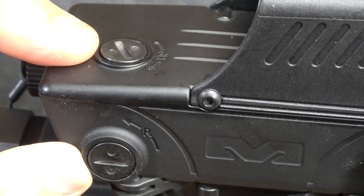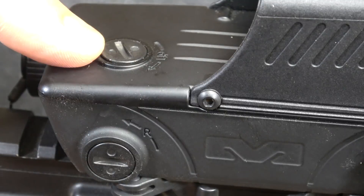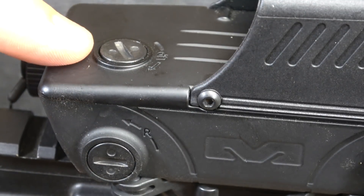Here are the adjustment settings — they are half MOA. You have your windage and elevation, which can be adjusted with a small screwdriver or a coin. You can see you have a pretty wide field of view with this lens. It's more rectangular instead of a circle. We're at the off position — we're going to bring it to full sunlight.